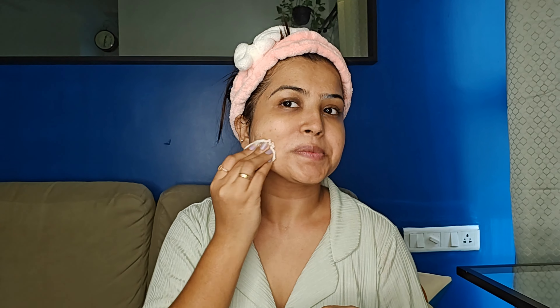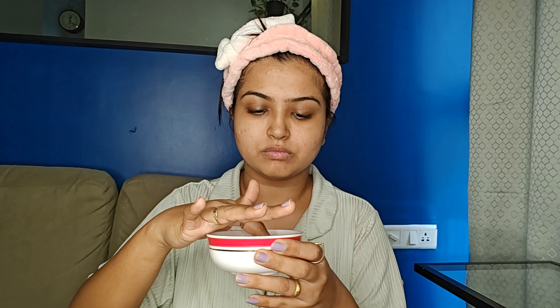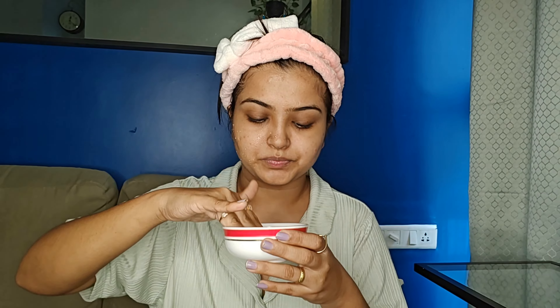Whenever you are doing any step, do not forget your neck area as well. You can see here my first step — cleansing — is done.